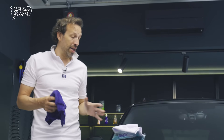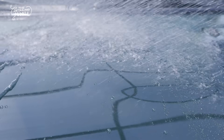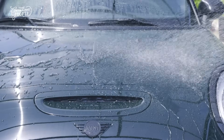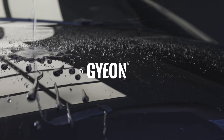It's super shiny and it's now ready for some beading tests. I'm out.